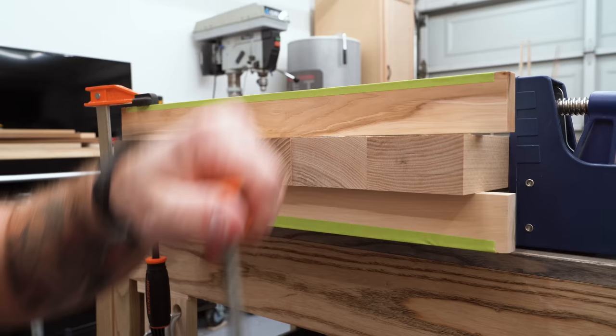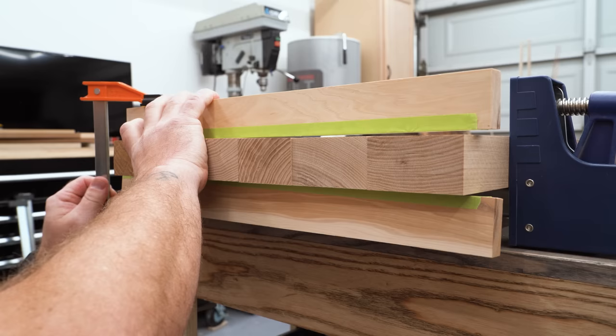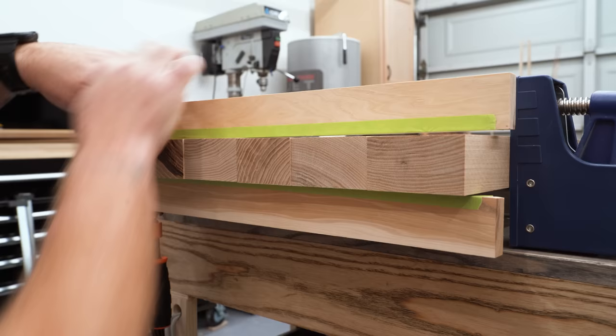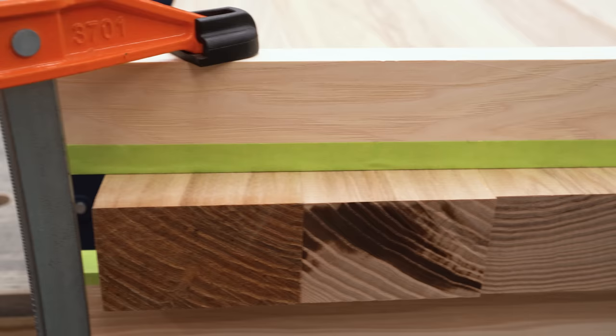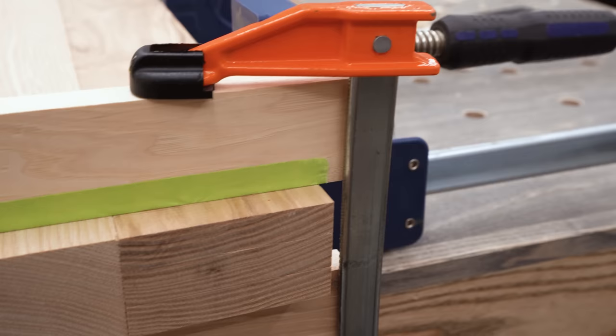Now let's take these clamps back off. We'll turn our clamping cauls around so that the tapered edge is on the bottom and try this again — watch how much better we can get it just because we have that tapered edge. Put some pressure on him, put some pressure on him, and now I have almost no difference between each one of these boards. And of course if we have to, we can always come through here and manipulate it a little bit and adjust this clamp.